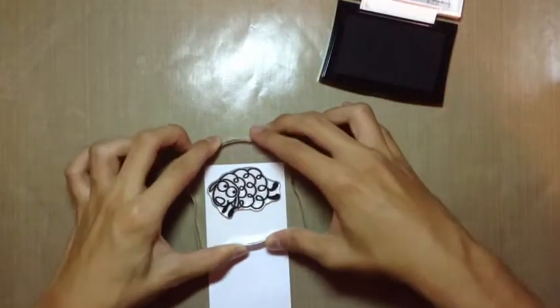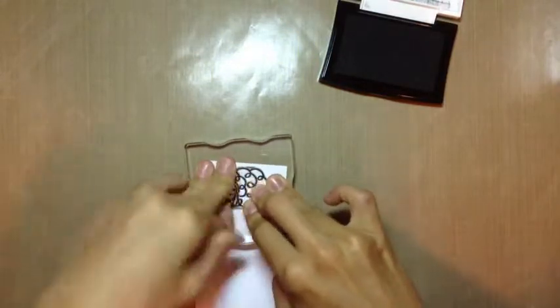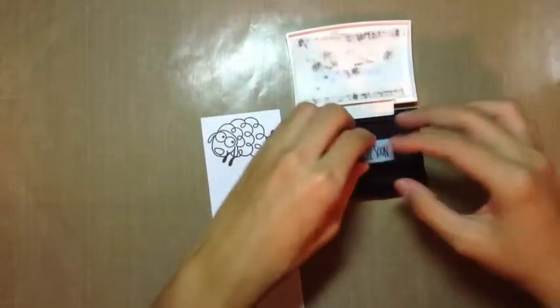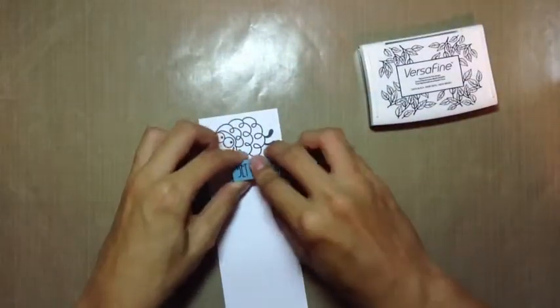So I'm stamping this in Versafine Onyx Black ink, and I'm just stamping this onto some regular white cardstock. This is really fast and simple — you're not going to need that many supplies. I'm stamping it in Versafine because I'm not going to be doing much Copic coloring, since Versafine doesn't work with Copic markers very well. But I'm not doing that much coloring so I wasn't worried about that.